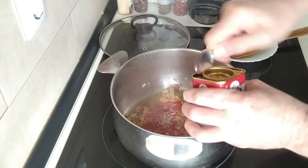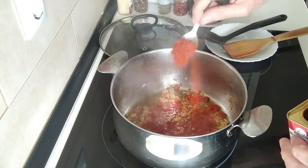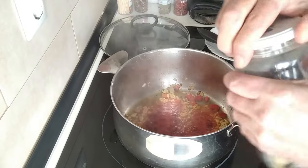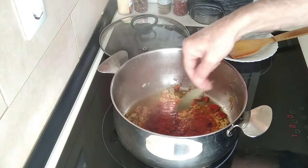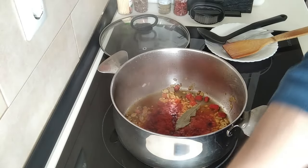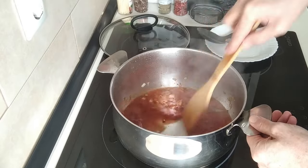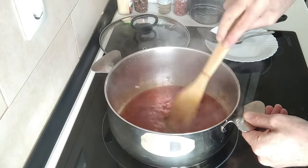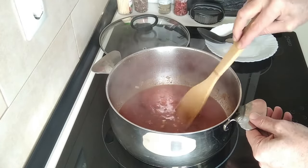I'll add a teaspoon of sweet paprika and one bay leaf. I'll just put in a bit of water so that the paprika doesn't burn and I'll mix it about a bit. And we'll just let that dissolve there for about five minutes.